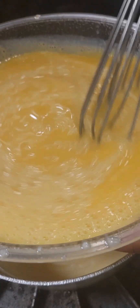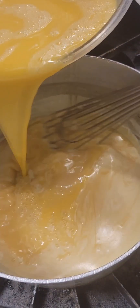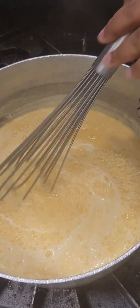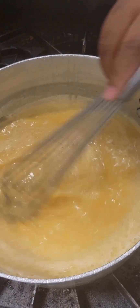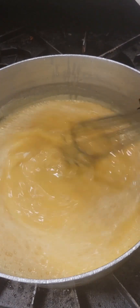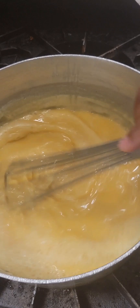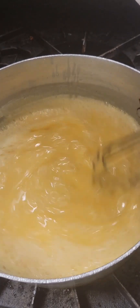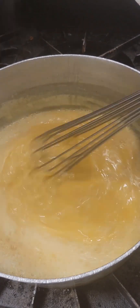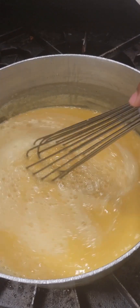Then we're going to pour the tempered egg yolk mixture back into the saucepan with the rest of that liquid and give it all a good whisk. Now you're going to have to cook your frosting and you're going to have to whisk it pretty much the entire time, so get your arms ready. I'm whisking this over medium heat. We're just going to keep on whisking and it's going to start to thicken. You have to do this so that your eggs do not curdle or scramble in your frosting.